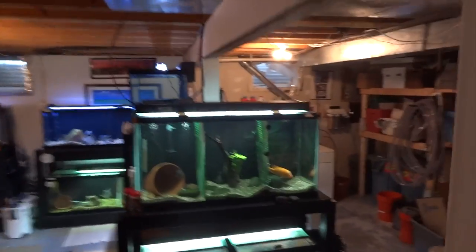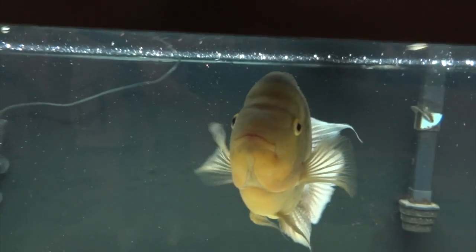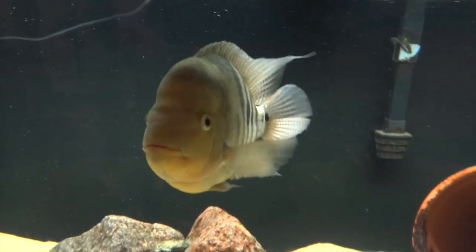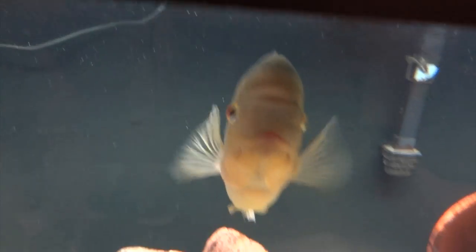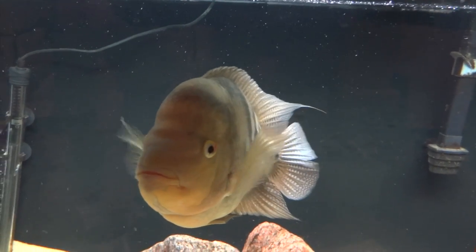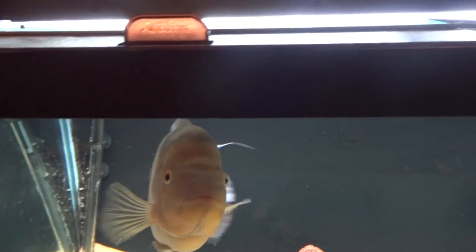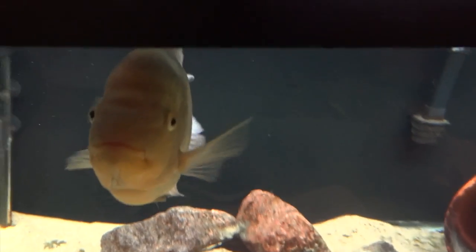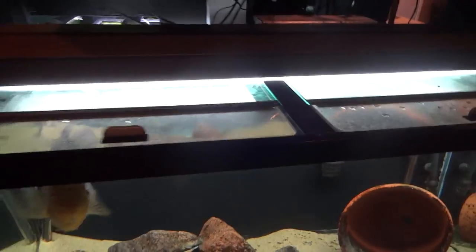Alright, so we'll head downstairs. First thing as we get downstairs is this beast — Hoga Boomerum. This guy's real name is Thanatos, that was the name he was given when I got him. This is becoming my wife's favorite fish — we kind of nicknamed him Pork Chop. He's the lone inhabitant of this tank other than a common Pleco in there.